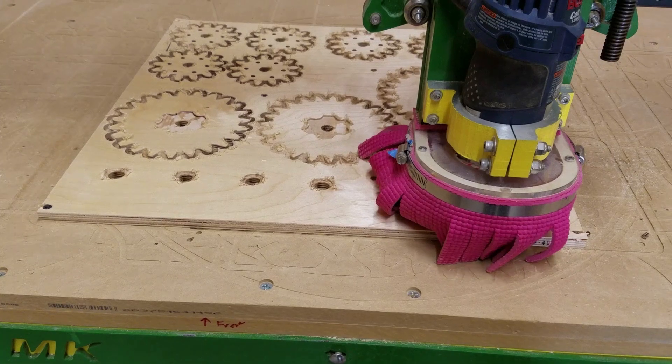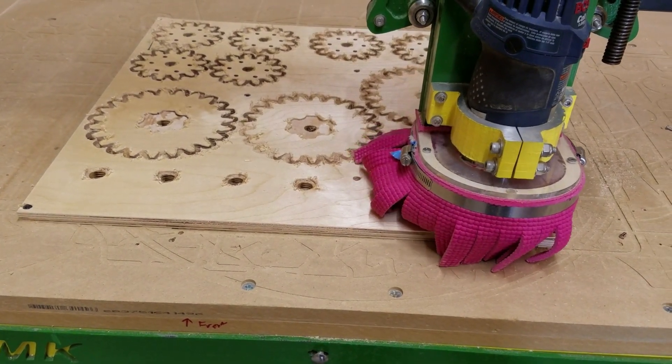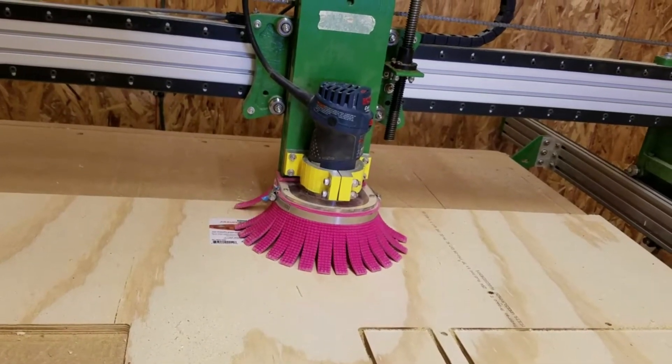My CNC router has appeared in a few of my videos, so today I'll share my history with home CNC and how my router table was designed and built.